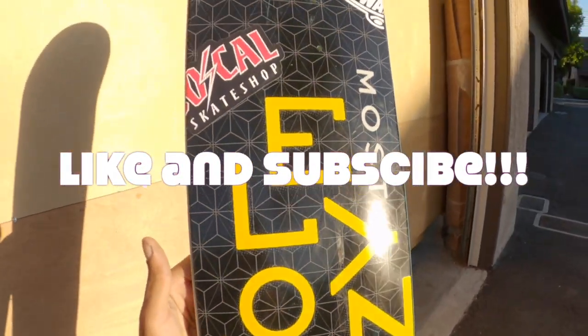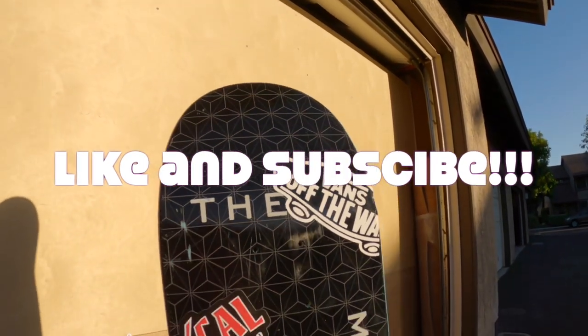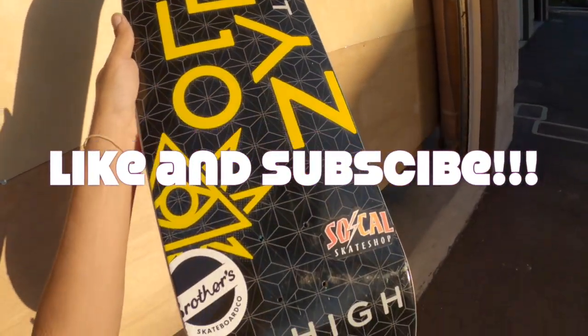Thanks for watching this video. Make sure you like, subscribe, and comment — let me know what other stuff you guys want to see. Have a good one!